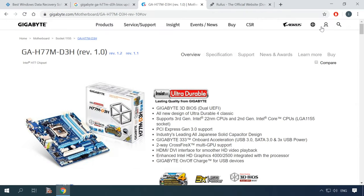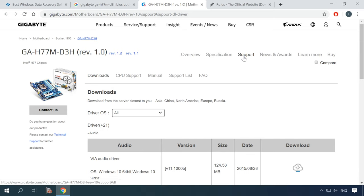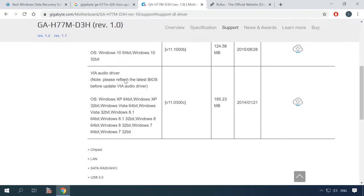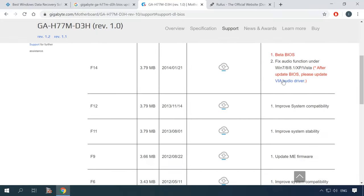Now visit your motherboard manufacturer's website and look for the firmware you need. Use the name and model printed on the motherboard itself. Make sure you download the latest version. If your computer has the latest version of BIOS, you can check if microcodes for server processors are available.